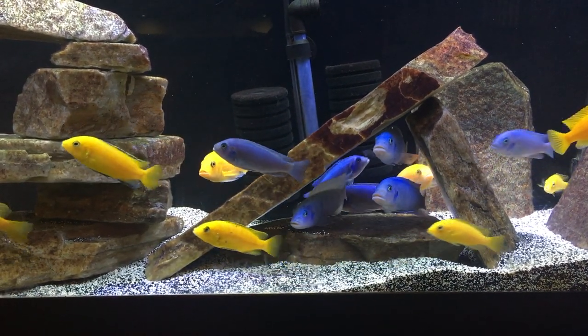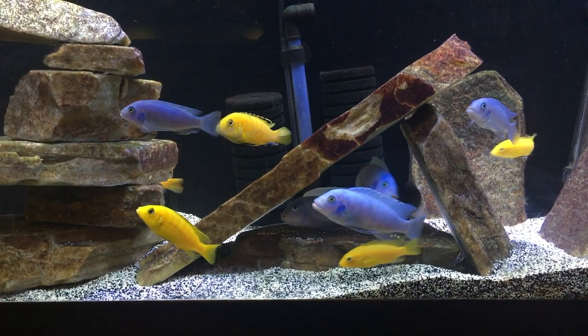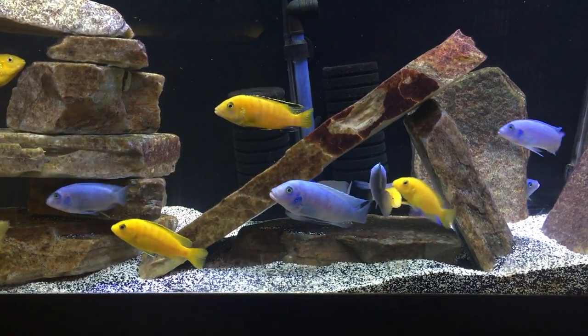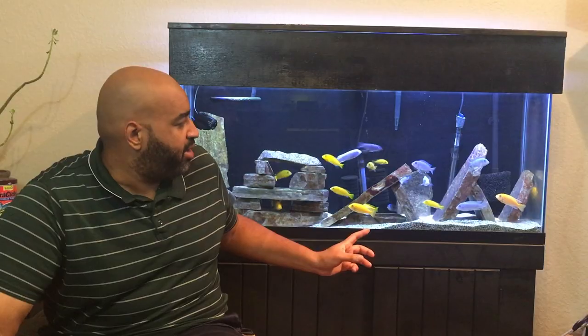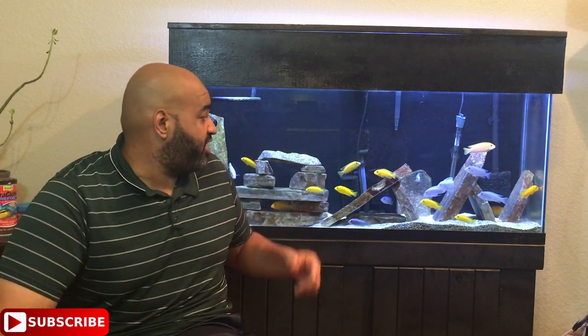I added them all very small at the same size, which is really important. As you can see, for the majority they're similar in size, though some are bigger than others. They do pick on each other quite a bit, but I haven't had any deaths and they don't seem too stressed out. We're going to jump into a feeding montage in just a bit — I think it's really cool feeding this tank — but let me quickly talk about some of the filtration.